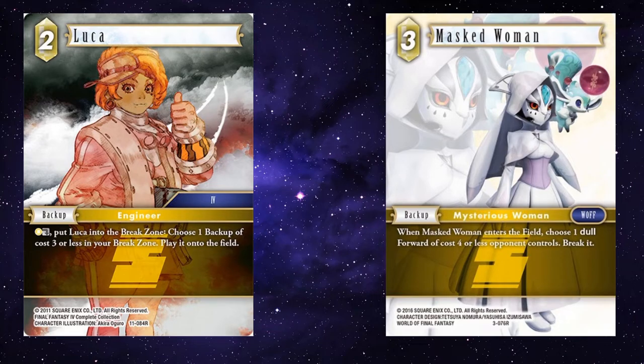Similarly, maybe your opponent has attacked with something — a four CP or less forward. You just crack Luca to bring a masked woman, and that forward's gone.